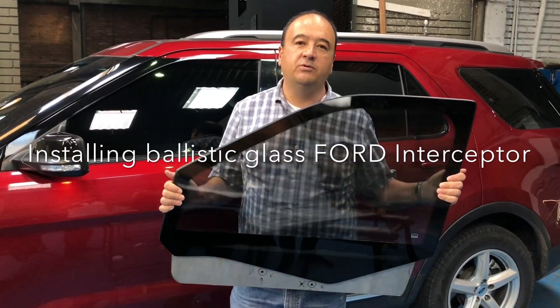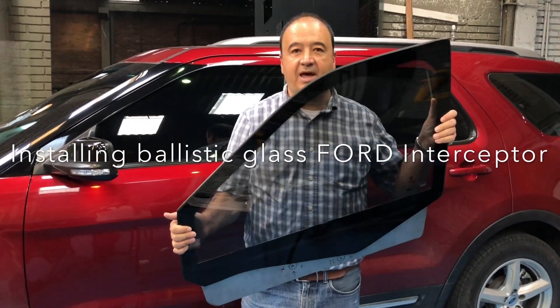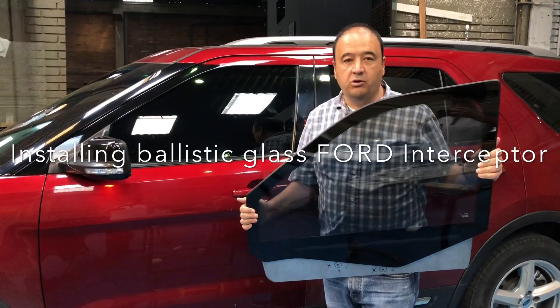Hello folks! Today we're going to demonstrate how to install ballistic glass on the Ford Explorer.